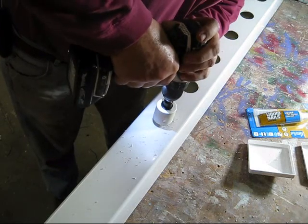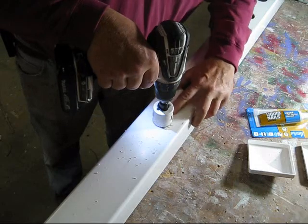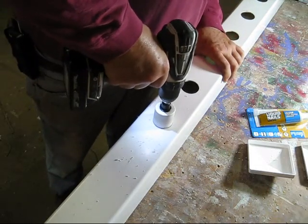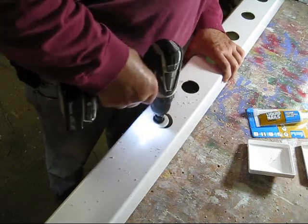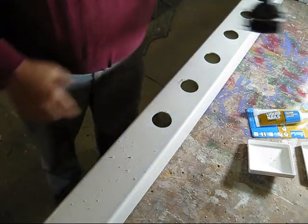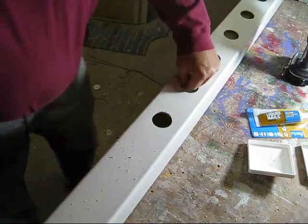So you start it out forward, get the drill bit through. As you can see, it really grabs when it's going forward, so you put it in reverse and it gives you nice, clean cuts. I'm going to finish off these cuts and I'll be back to show you after that.